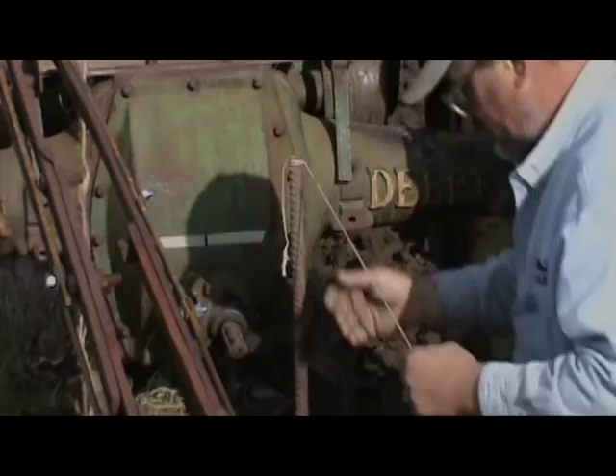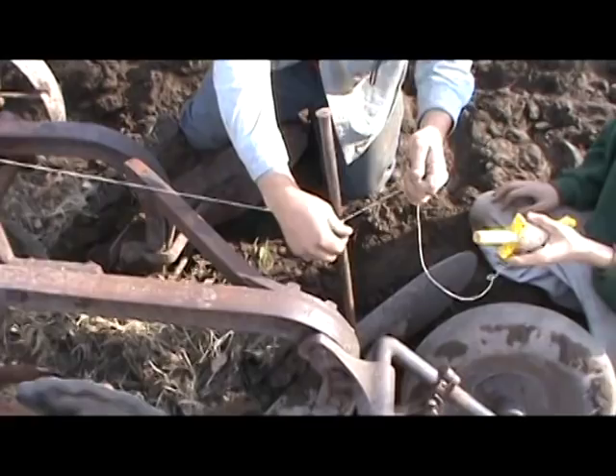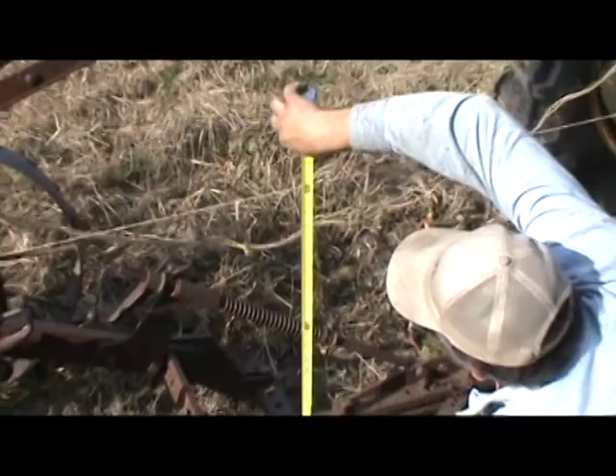We measure up a known distance from each of our points, tie up the string, then measure down to our crossbar. This will guarantee that your plow will not nose dive into the ground too deep or not go into the ground at all.